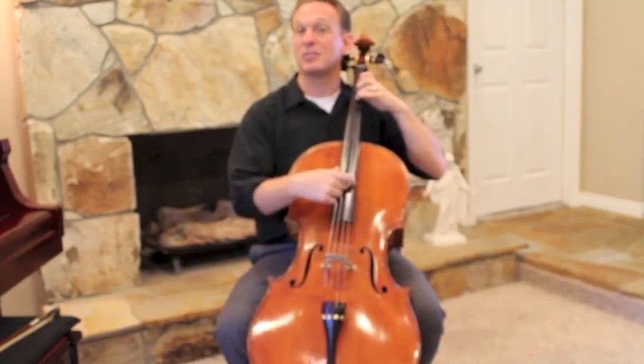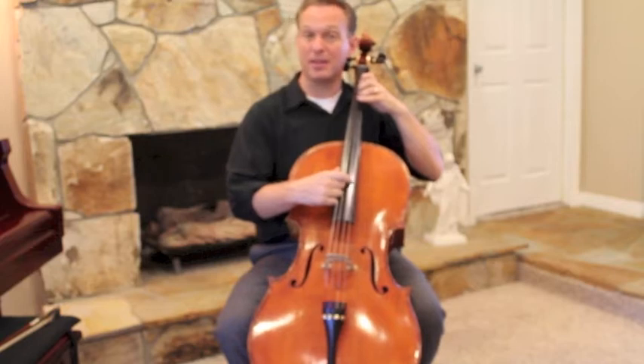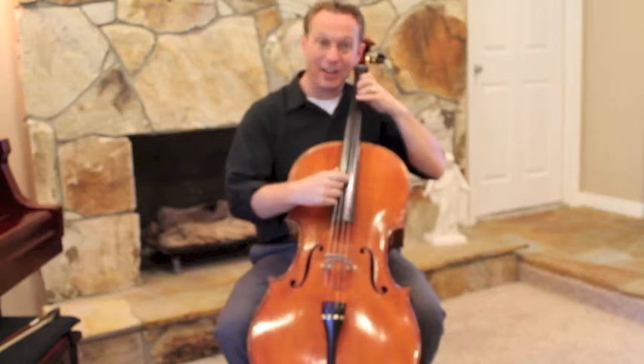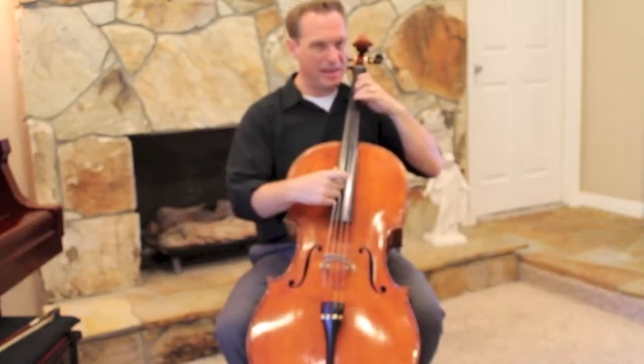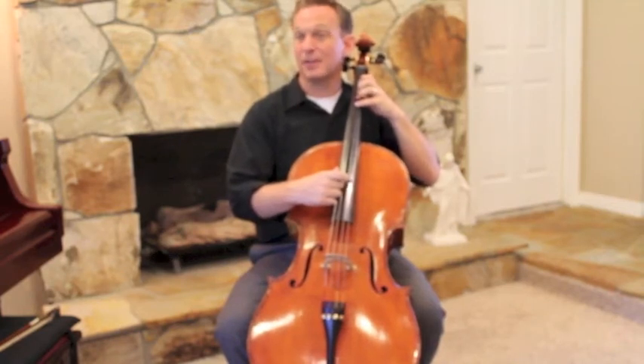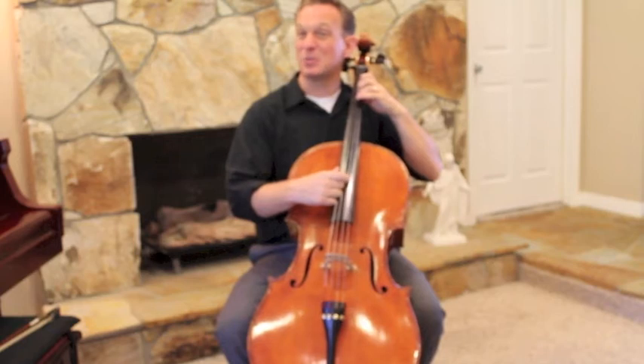And then: A, three, three, three, four, one, one, one. D, three, A, A, three, three, three. When you go to the A string, you want to keep your fingers down. If we're not going to need a finger there, then just keep them where you can use them later on.